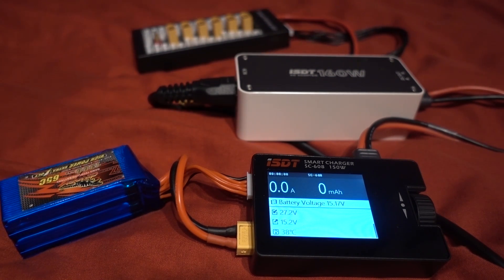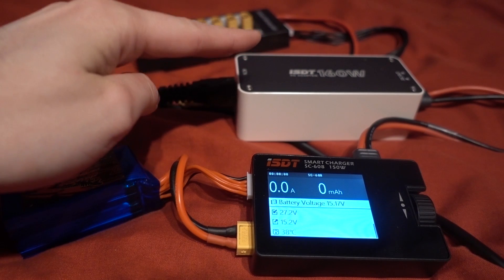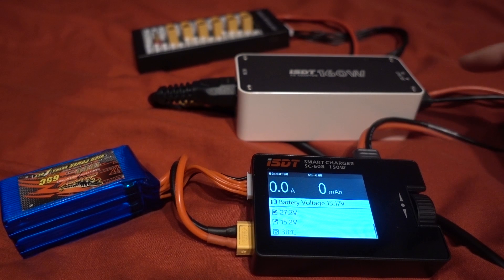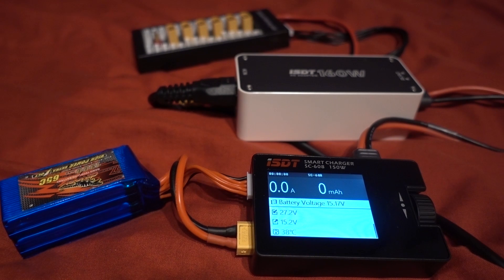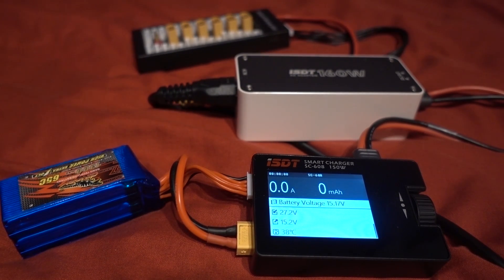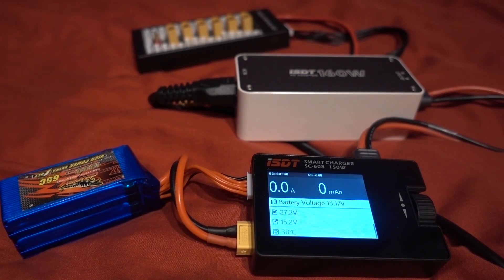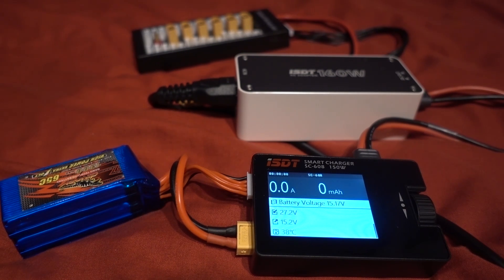A lot of people using these chargers may have taken a laptop power supply and modified it, which is fair enough, but this power supply is purpose-built for this charger — there's no modding of cables and it's got some pretty nice features. It has a wide input voltage of 80 to 264 volts so it can be used pretty much anywhere. It has what they call industry grade circuit protection: short current protection, overload protection, over voltage protection, and over temperature protection.